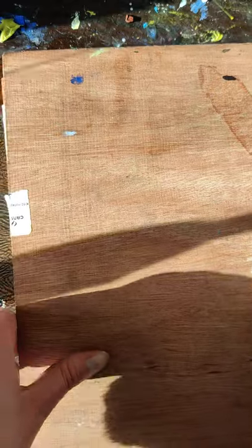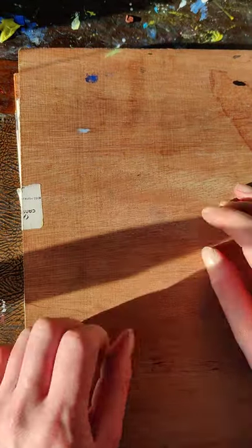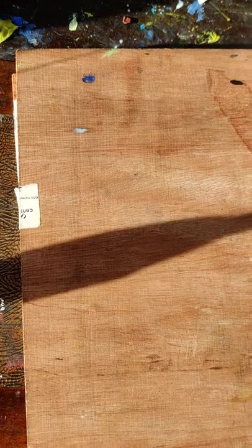I think I've explained the concertina enough. If you have any questions just let me know, and what I'll do is send the diagram as well. Okay, right.